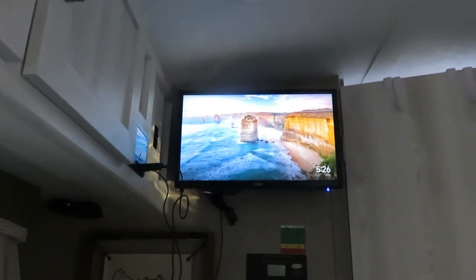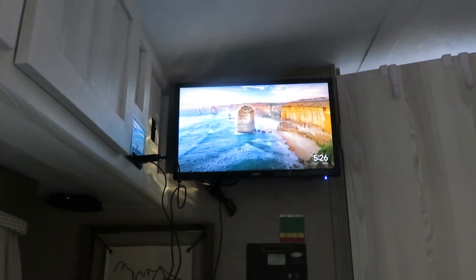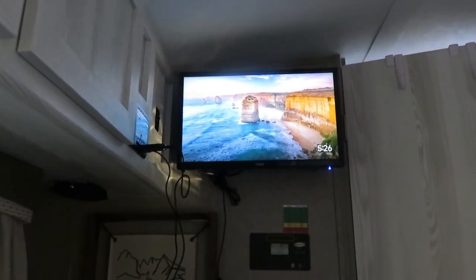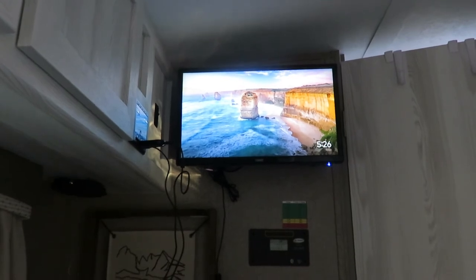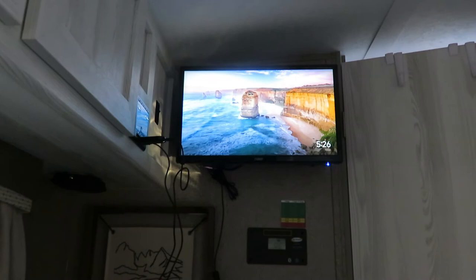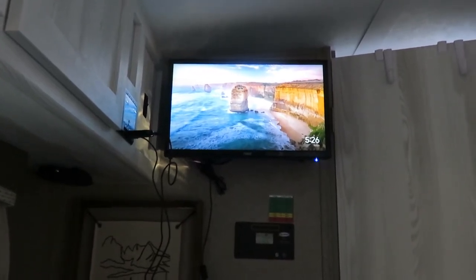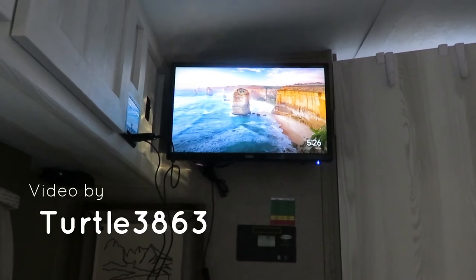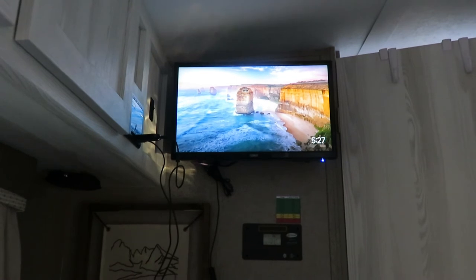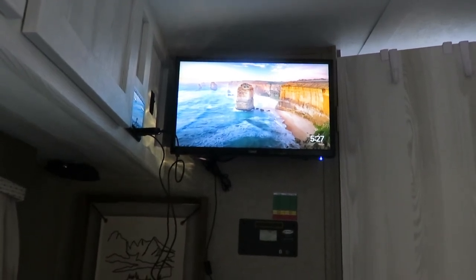That's all I've got for this basic setup of the TV system in an RV. A lot of other RVs will be similar, but this is specific to the GeoPro brand. If you've got other ideas for hooking up TVs or devices in your RV, put it in the comments. If you have any questions, let me know and we'll see you on the next short.